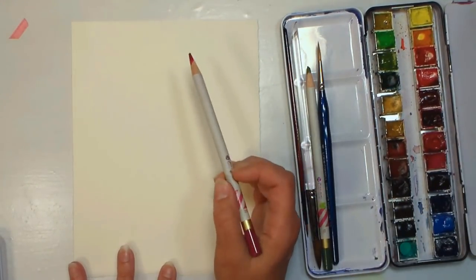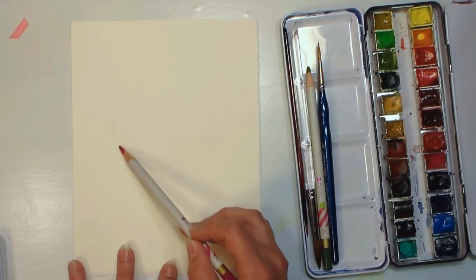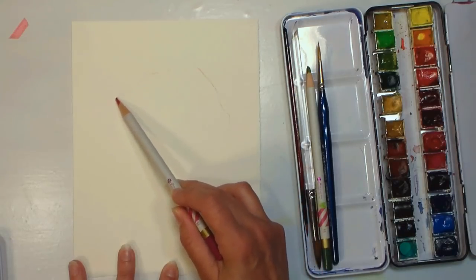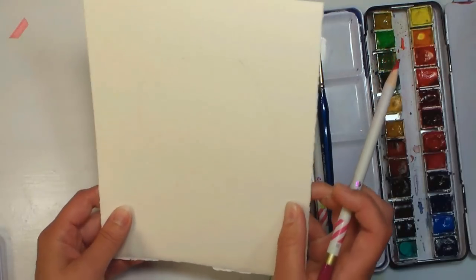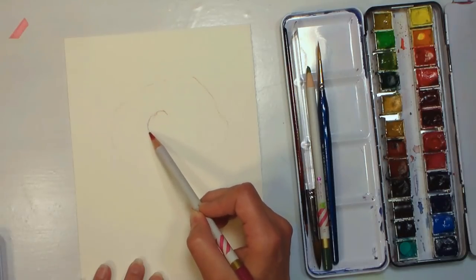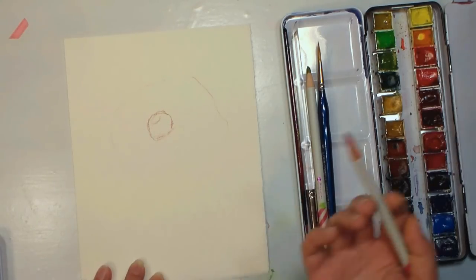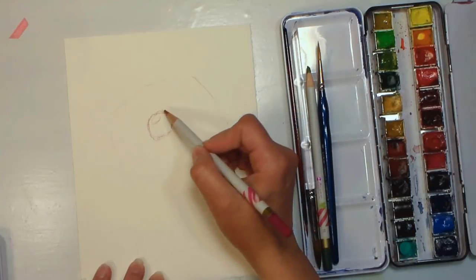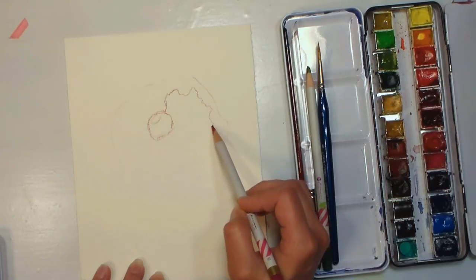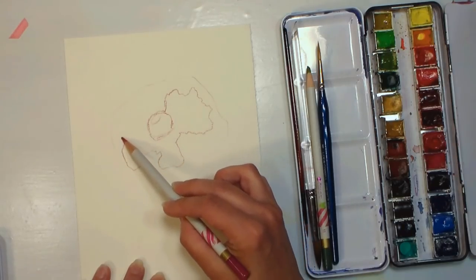I'm going to start off by very lightly sketching an oval the size that I want my flower to be — a great way to figure out how much space you want to take up. I'll keep this really light, and then indicate where I want the center of the flower to be, a little bit darker. It's almost like a gumdrop shape.